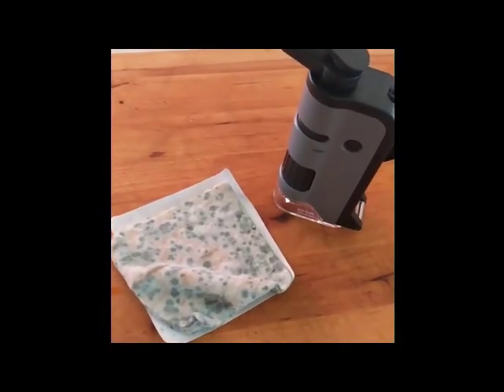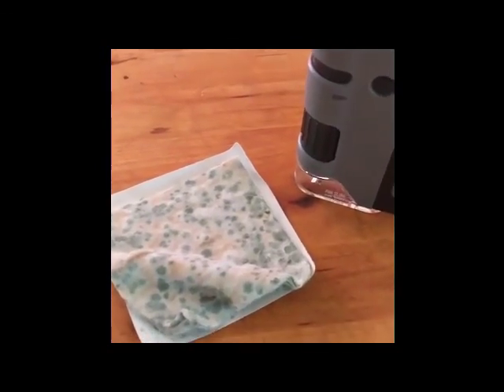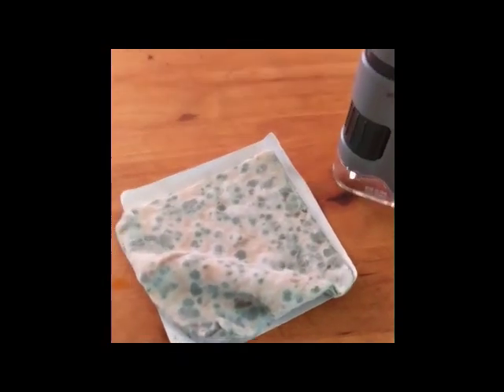For my next trick, we have this package of wonton wrappers that got left in the fridge. It's a small package and it kind of got lost in there, but it looks beautiful now. Zoomed in on the old wonton wrapper, we're seeing just nice fields of conidia spores all over them — they look like little tree branches. That is just lovely.